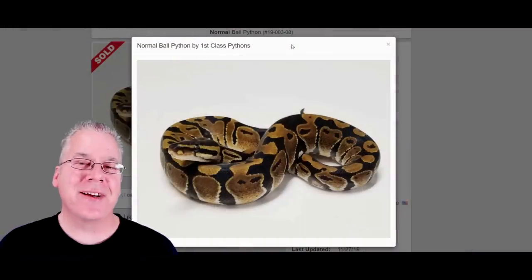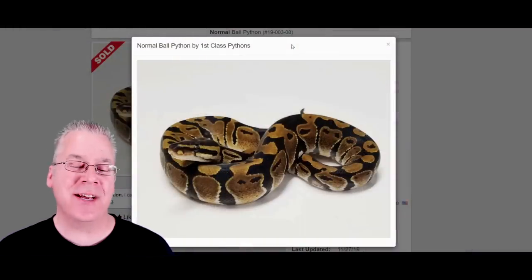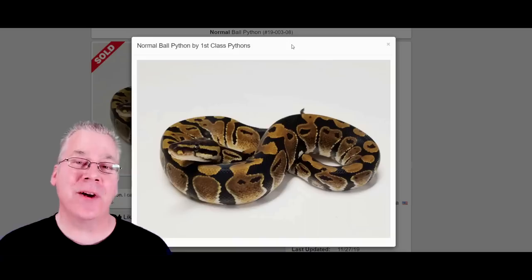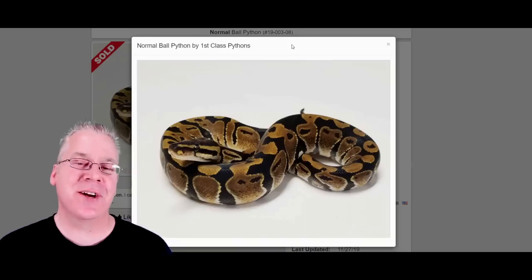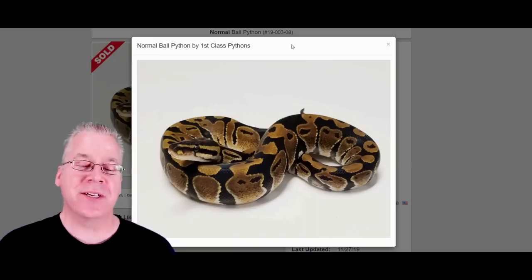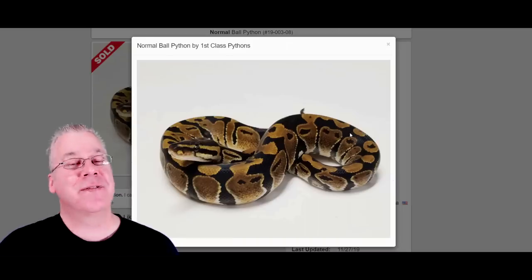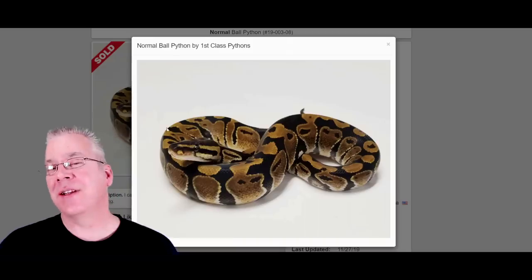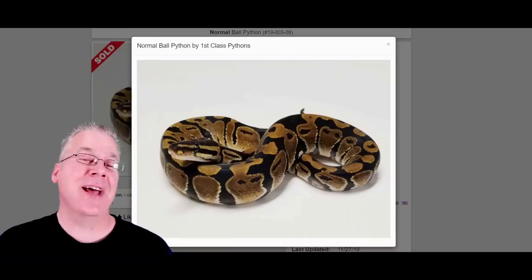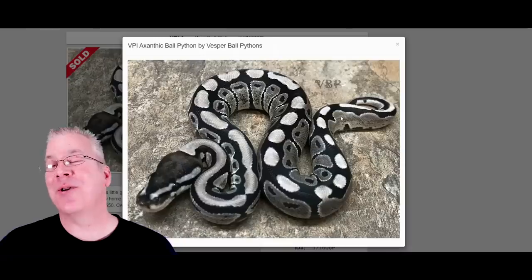I'm going to jump over to MorphMarket.com and start with a normal classic wild-type ball python so you can see what effect the axanthic has starting from the base morph. This is a normal ball python — you can see it has quite a bit of a goldish color. Some have a lot more yellow, some are a little bit more brown.